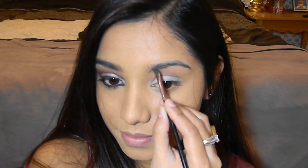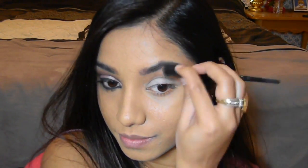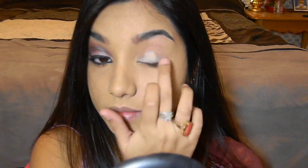To start, I'm going to fill in my eyebrows. For that I'm using this angle brush by Lauren Look and some leftover black eyeliner. Next I want to blend that in using this eyebrow brush.